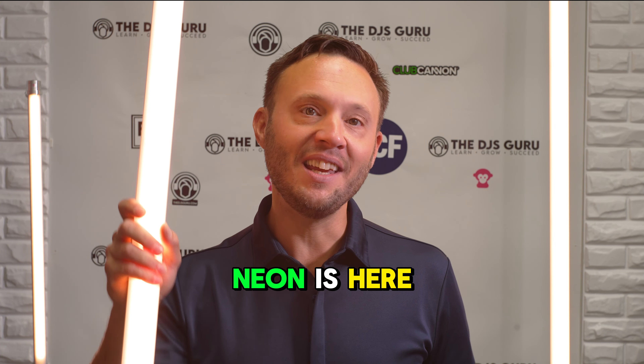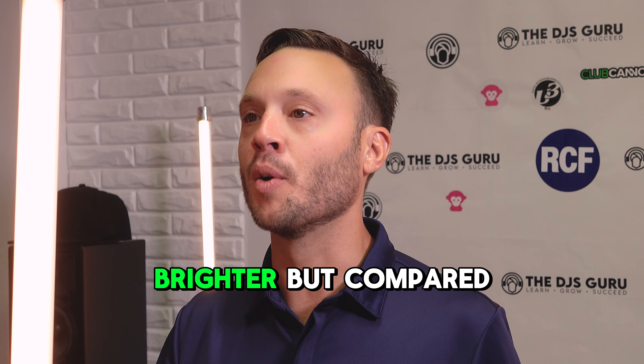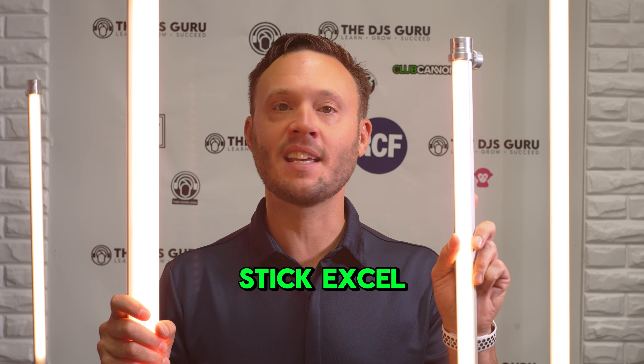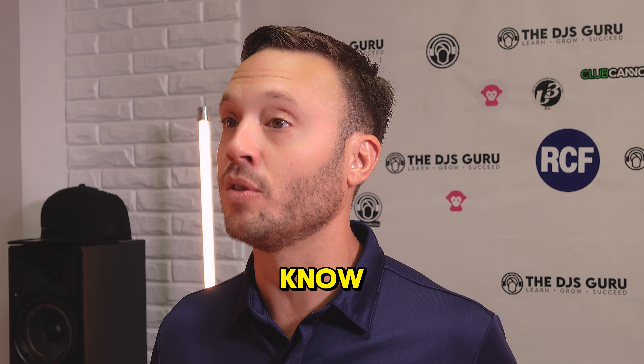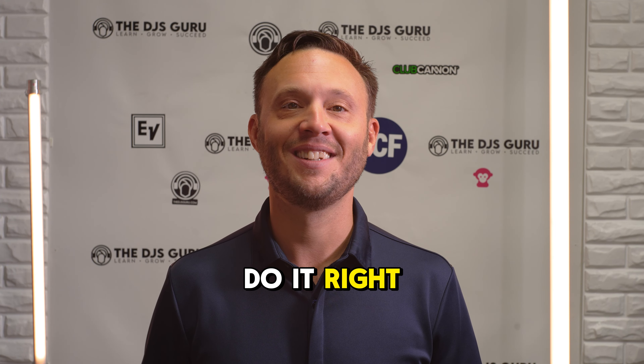The Ape Labs Neon is here, and they say it's thicker, stronger, longer, and brighter — but compared to what? Compared to the Stick and the Stick XL. So what we're going to do today on this video is a direct comparison, talk about the differences, and let you know so you can make a better buying decision.